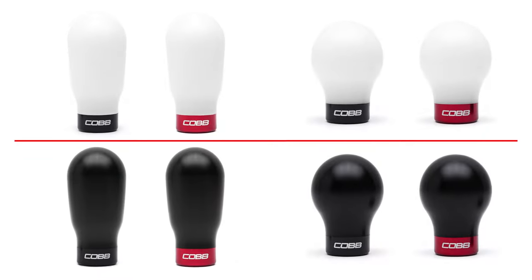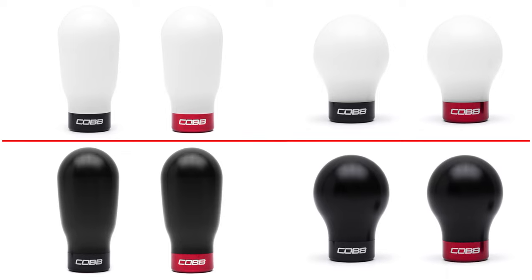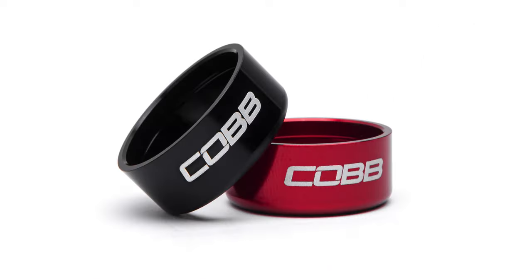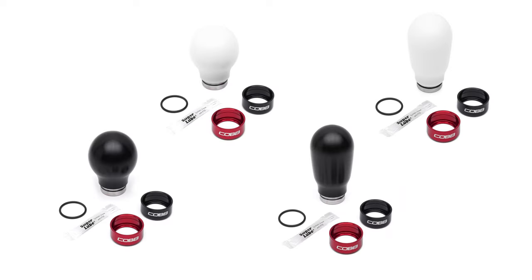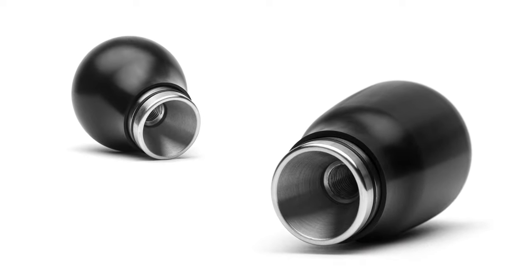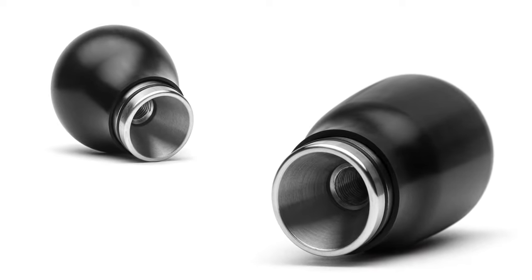But we didn't stop there. Each knob shape is offered in either white or black Delrin, and one of our favorite additions to the new design is the swappable collar on the bottom. Each option includes a red and black collar with the Cobb logo etched on the side. They snugly clip onto the bottom of the steel insert and are held in place with the provided o-rings so they don't rattle around.